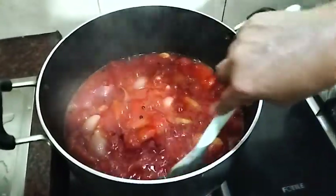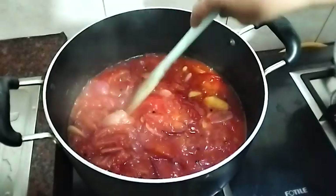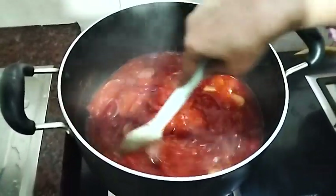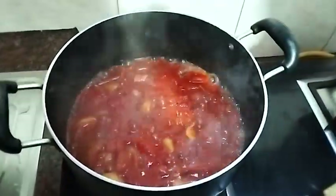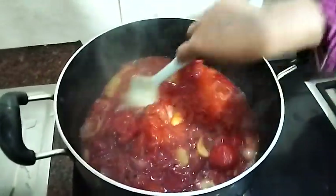Now we need to cook this for about one last minute. We want to prepare 10 minutes for the rest of them. Let's make a mixture of the rice biscuits and the rice.